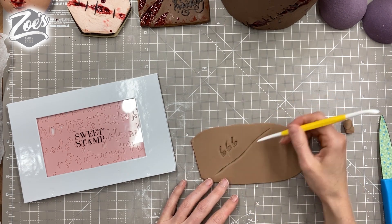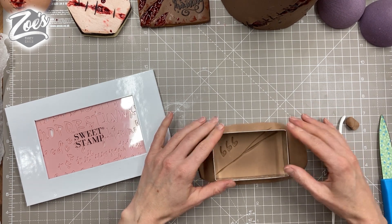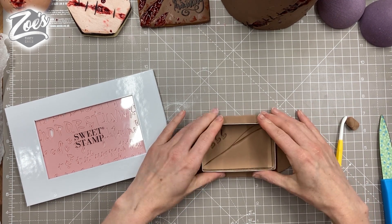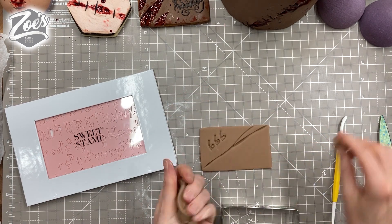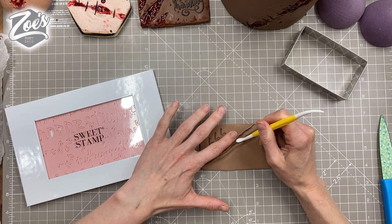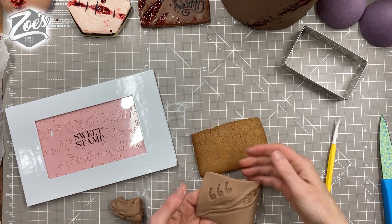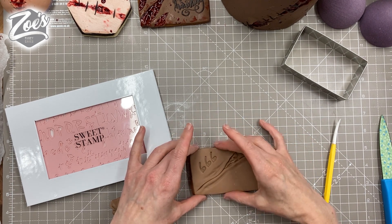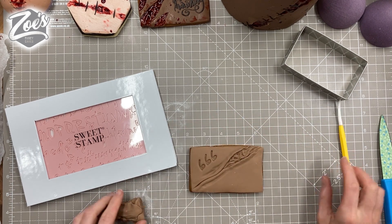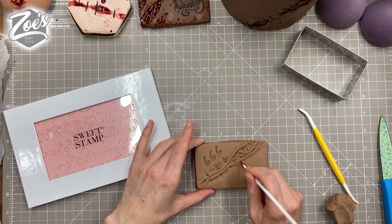I've put in a couple of lines where I want this little scar — or scar slash wound — to be. You want the edges to look a bit raised, then just mush up the middle bit a little. I'm pressing in to leave little marks where I want it to look like stitching has been added.